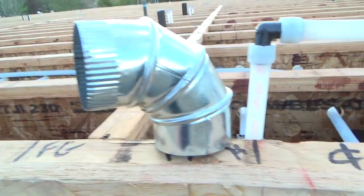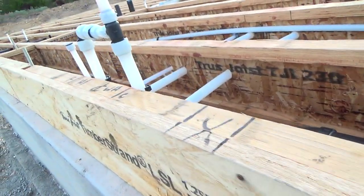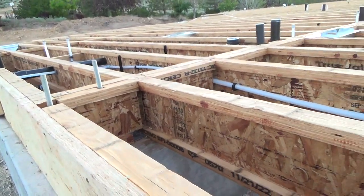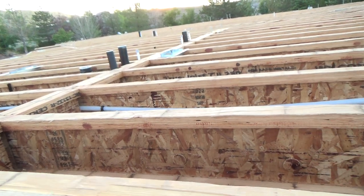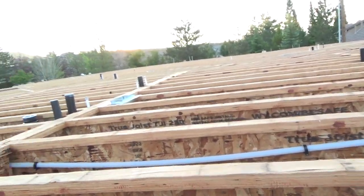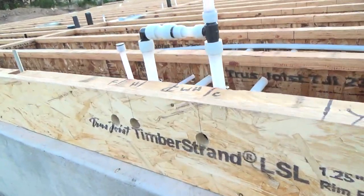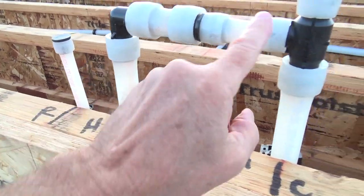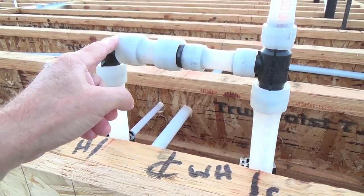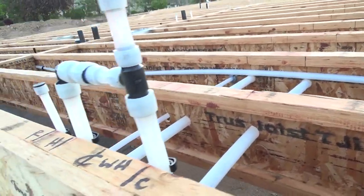They're not a hundred percent ready for inspection — this thing's still moving around, it's not strapped. There are a couple other things that still have to be strapped. The subcontractor will take care of that whatever morning or afternoon he knows the inspector's coming — he'll make sure he gets here before that and gets everything buttoned up. Looking at this area, he's got these pipes interconnected for a reason.